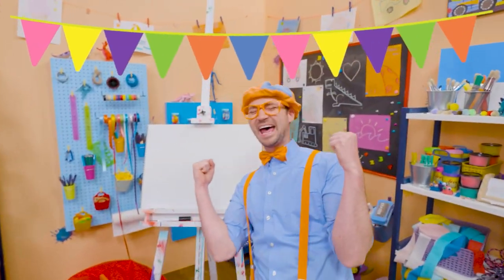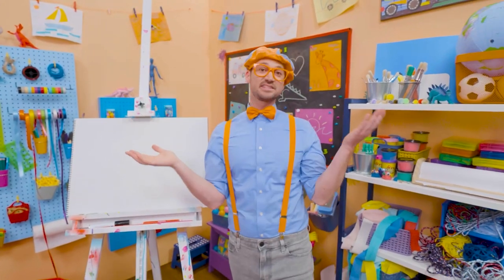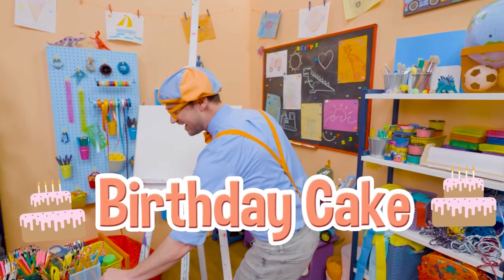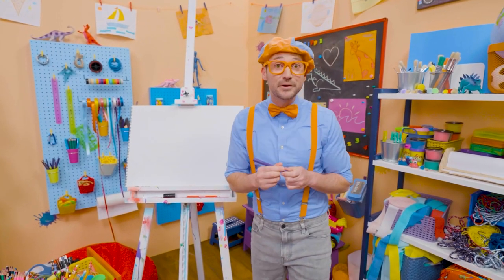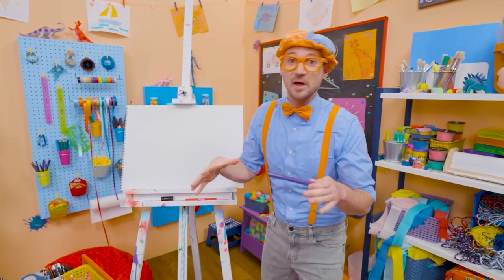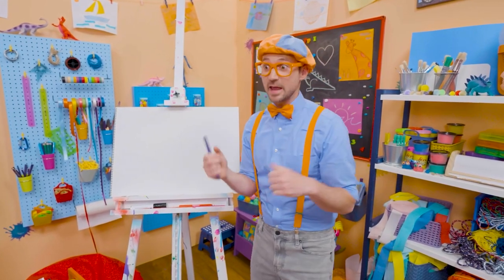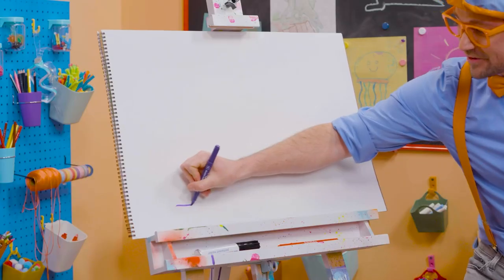Happy birthday! Yeah! Hey, it's me, Blippi! And since it's someone's birthday out there, why don't we draw a birthday cake together? I love birthday parties — they're so much fun! Yeah, because a big group of people get together around the cake, they sing happy birthday, and then whoever's birthday it is, they blow out the candles. And then you get to eat the cake. So yummy!